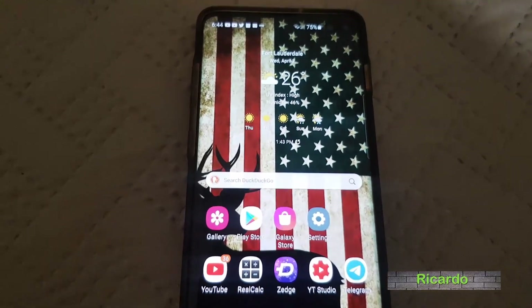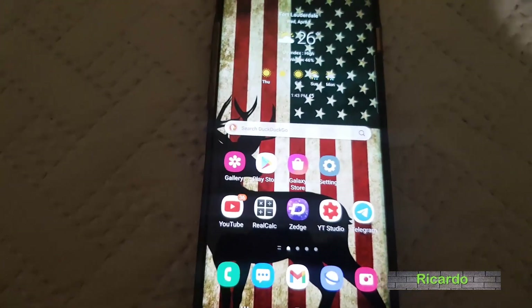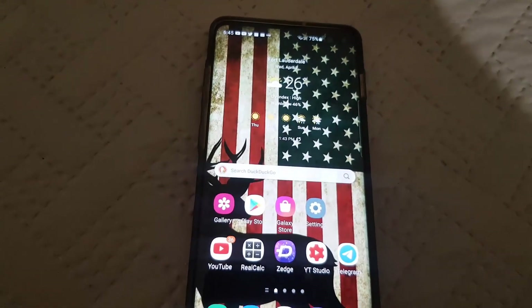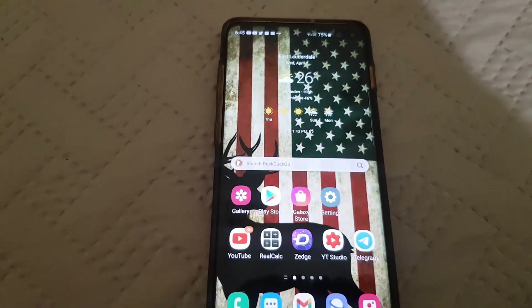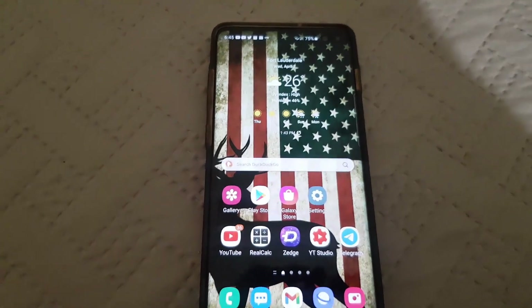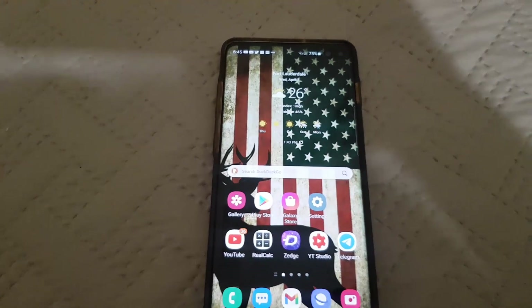Hey guys, Ricardo here and welcome to another Block Tech Tips. Today we're going to make sure you turn on autofocus on your camera on the S10, S20, and S21. This is straightforward and should be a quick one. Autofocus allows your camera to easily track objects and it also makes your pictures that much more beautiful.